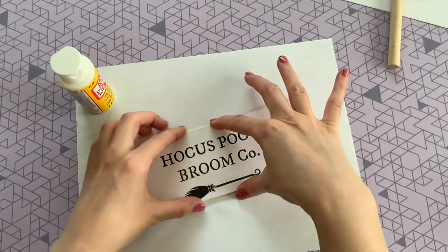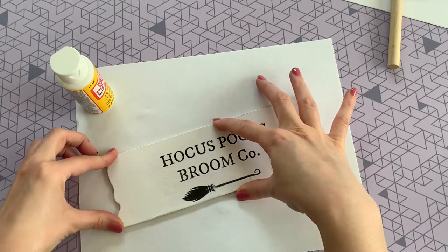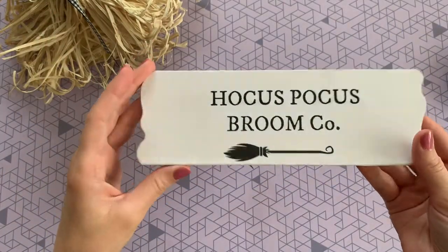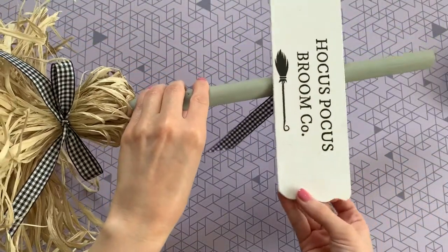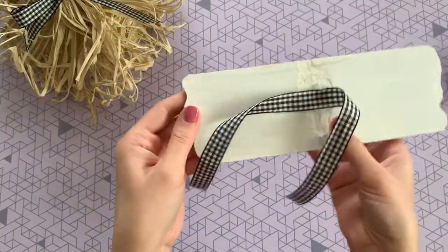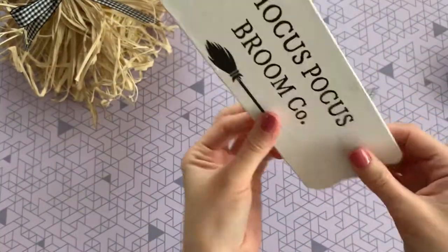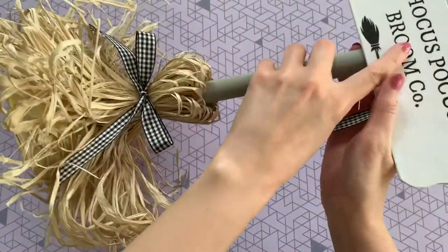After I painted my first layer on, I like to go in with my fingers and really push those edges down to make sure they're sealed on tight. I didn't want to hot glue the sign to the broom because I wanted the option of removing it in the future, so I put some hot glue on the back of my sign, cut another piece of that gingham ribbon, and tied the sign to our broom handle with a bow — that way you can have it with or without the sign.